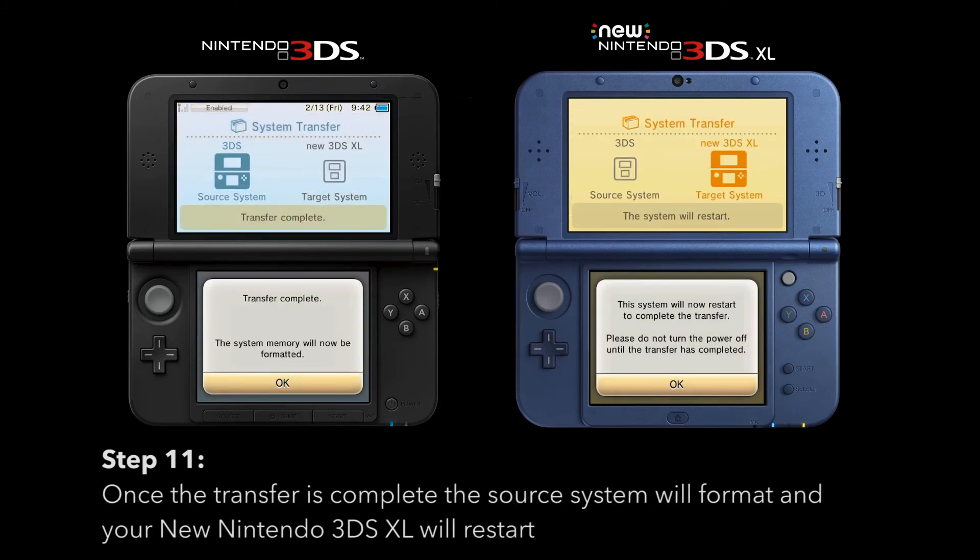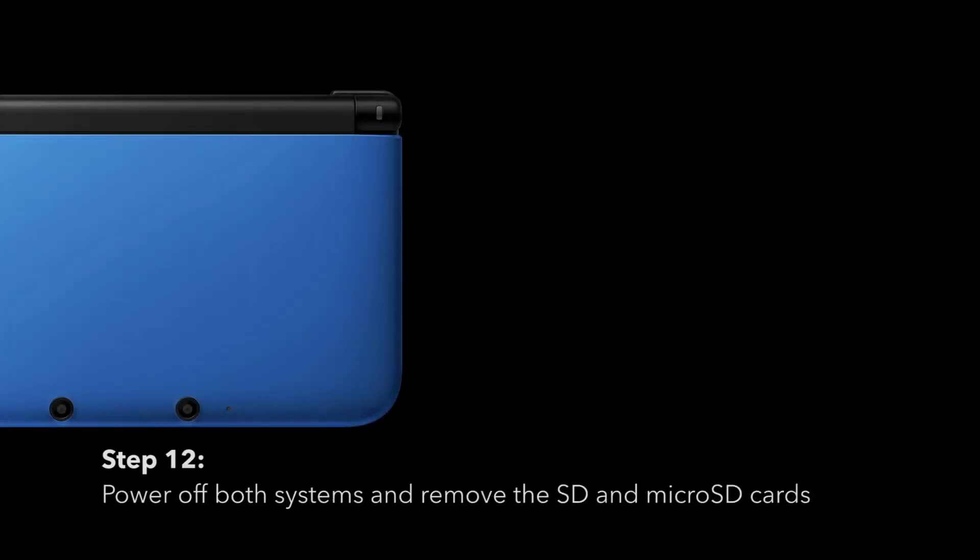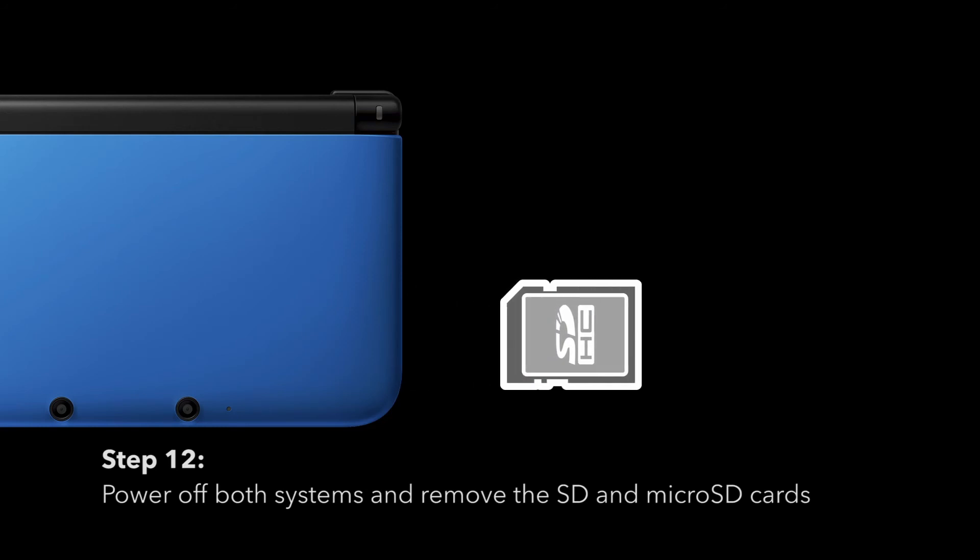Once the transfer is complete, the source system will format and your new Nintendo 3DS XL will restart. Power off both systems and remove the SD and micro SD cards.